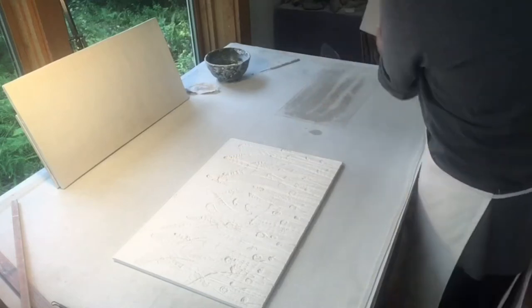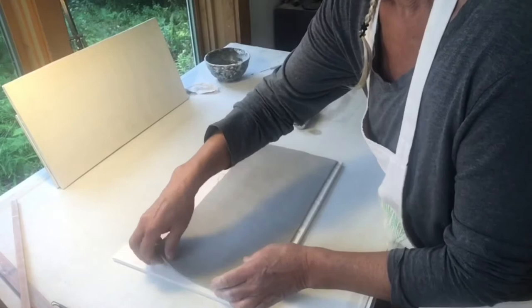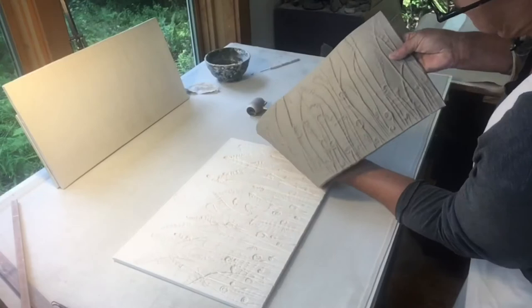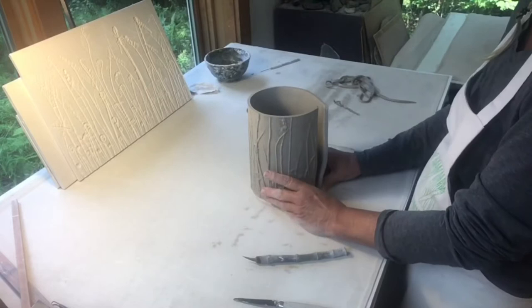I begin with a slab of clay and I use embossing plates that I've created of plant material. I roll the clay into the embossing plates and when the clay is released my surface decoration is now complete. I always start with a surface decoration and then build the pots from there.